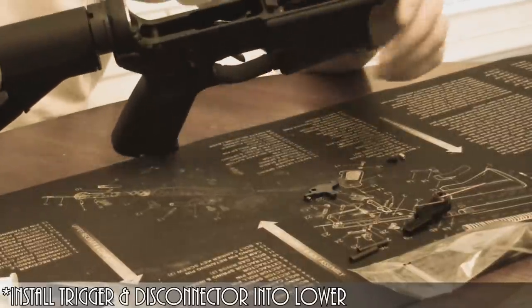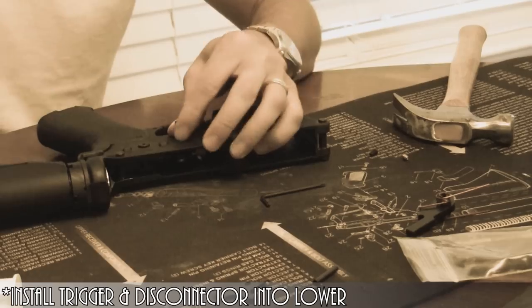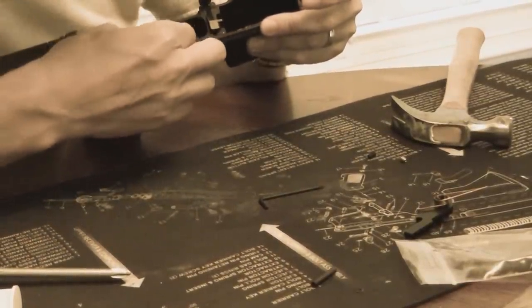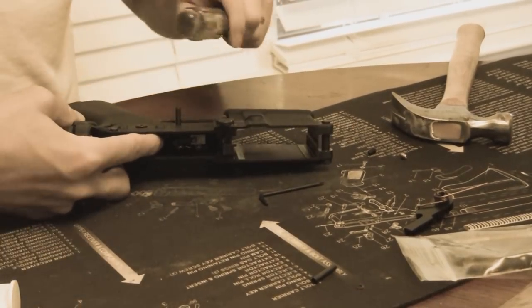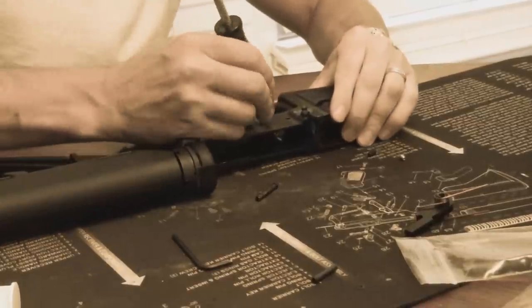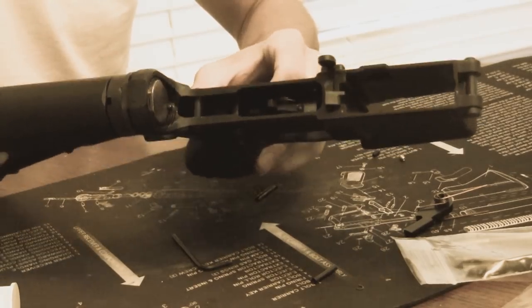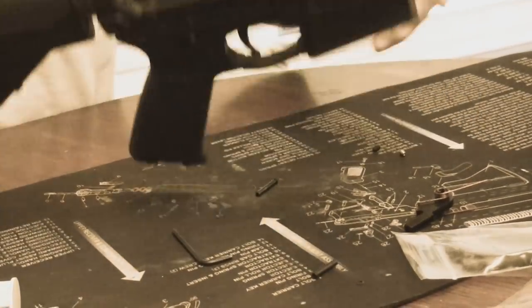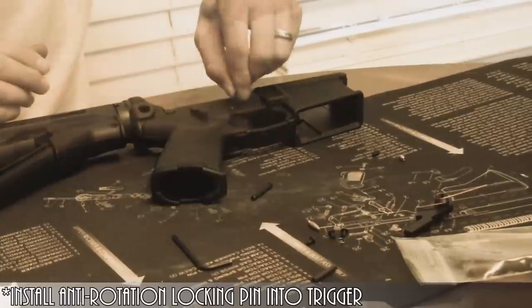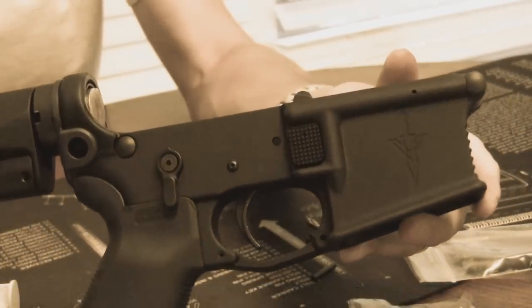Then I'll drop the trigger right down into the appropriate position, making sure that the legs of the spring are oriented correctly. Then I start installing the locking pin that goes through the disconnector and the trigger. These pins from JP are some of the most high-quality locking pins you can get. What I really like about them is that they're secured into place with a very small Allen screw once installed. I think they're superior to other locking pins like the K&S pins on the market — very low profile and they look really nice on your lower. Here you can see me installing the locking Allen screw right into the trigger pin, so the trigger and disconnector are now installed.